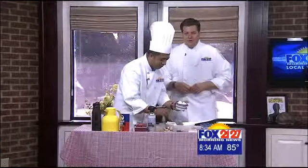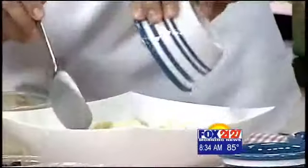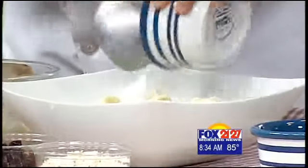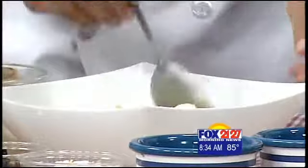Now our producer Tom is a huge fan of bananas — and when I say huge fan, I mean he hates them. He feels the same way about bananas as I feel about onions. I think we should bring him out here to taste. He really should.